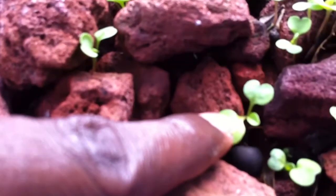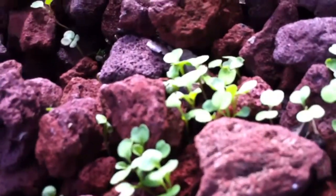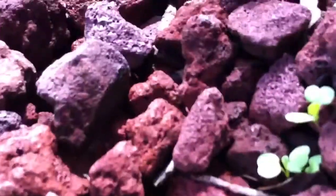Now if you can see this seedling right here, it has another leaf on it. So that's one of the ones that we're going to want to keep. They're not ready to start actually pruning yet — you want to get four leaves before you start cutting or pulling them out.